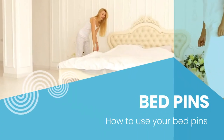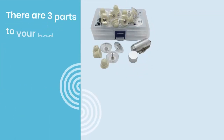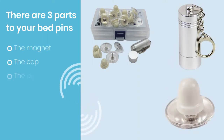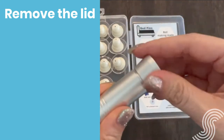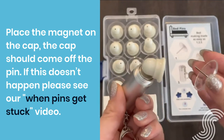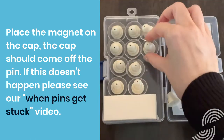This is a quick video on how to use your bed pins. There are three parts to your bed pins: the magnet, the cap, and the pin. Firstly, you remove the lid, then place the magnet on top of the cap — the cap should come off the pin. If this doesn't happen, please see our 'When Pins Get Stuck' video.